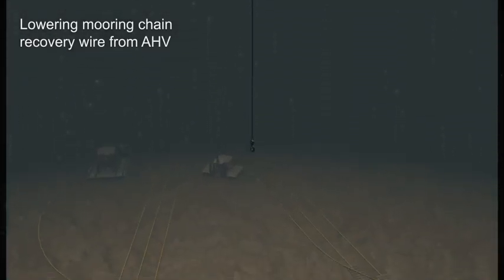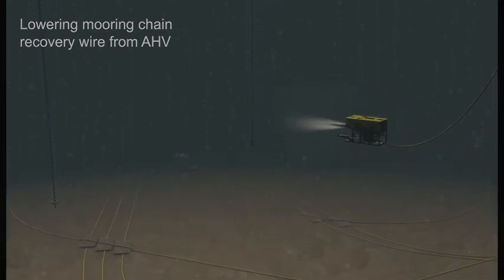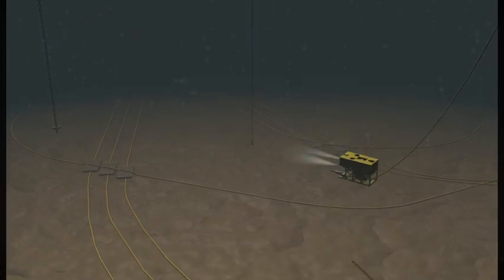That will be followed by the lowering of the non-rotational wire fitted with an ROV hook from the anchor handler. The ROV will then move in and grasp the ROV hook.